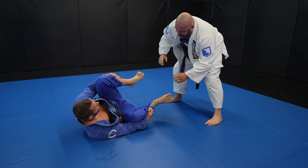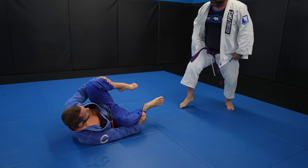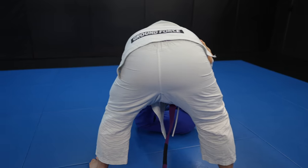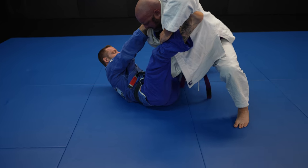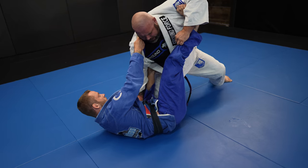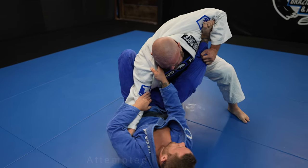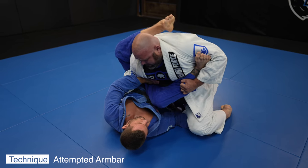I cover my pants so I can take grips as John tries to establish his. He doesn't come in, so I try to sit up to take grips but John has a pass planned. I've got my phantom hook in — that's the foot on the bicep — which is great for keeping distance and setting up triangles. I'm trying some of the same stuff I had success with before but John adjusts well and doesn't let me get my 90 degree angle this time.